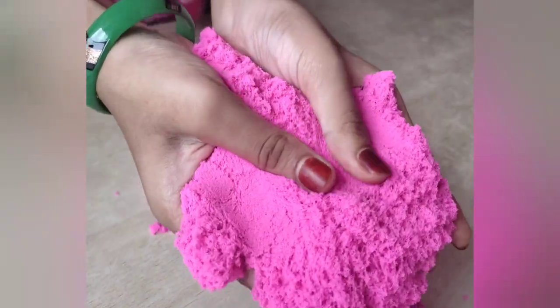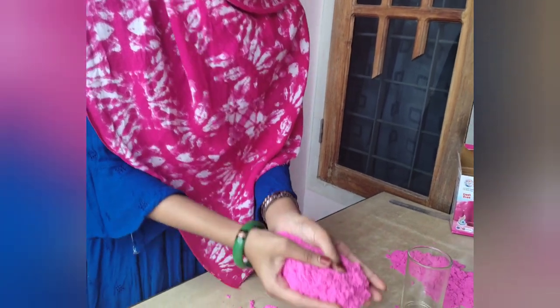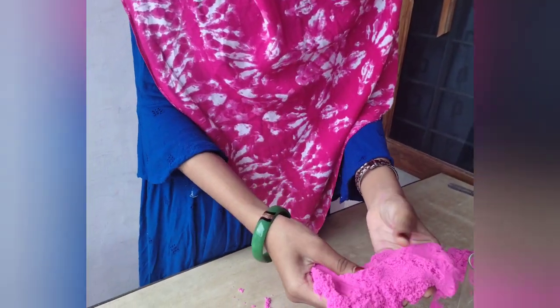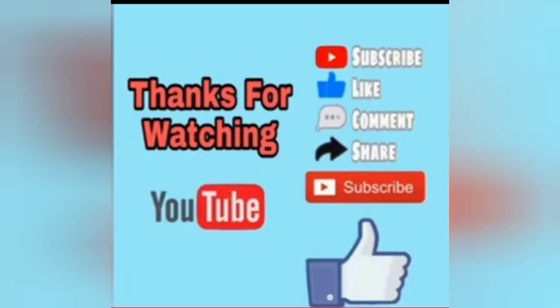Thank you so much for watching. Thanks for watching. Bye!